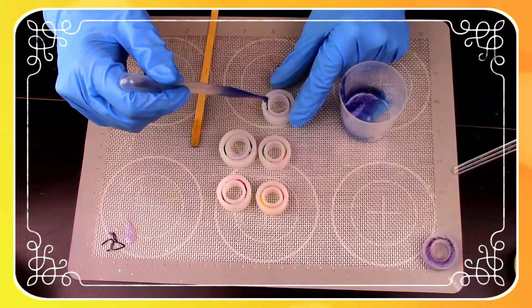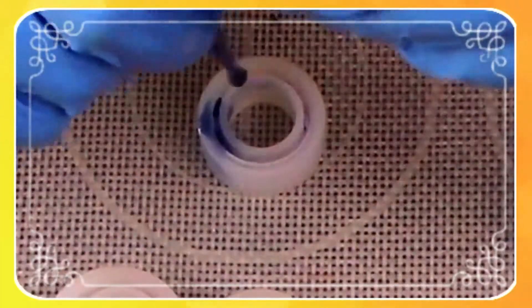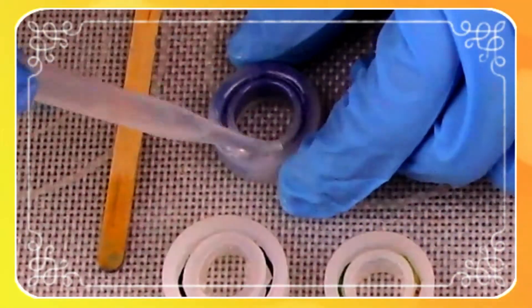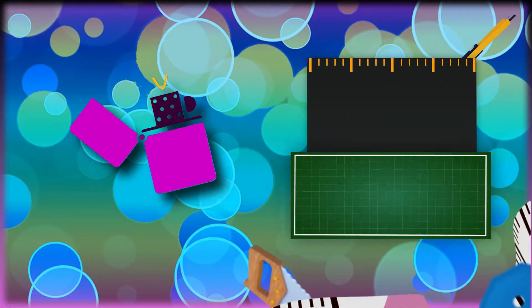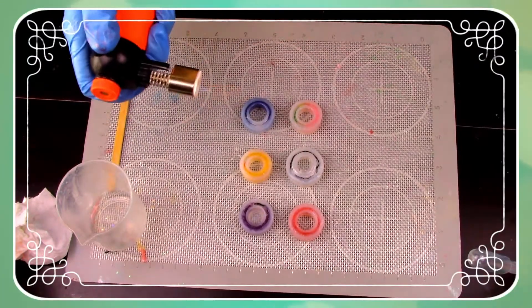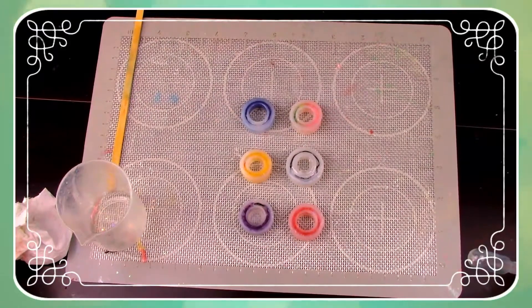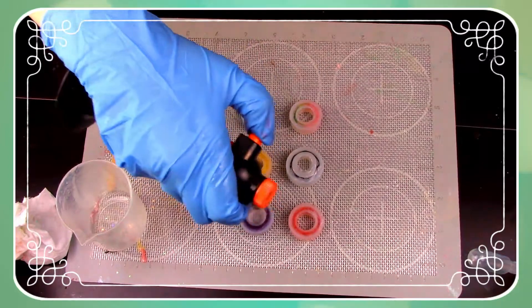Now simply just repeat the process with your other molds. We made it to the de-bubbling phase! Just lightly de-bubble these and then let them set for 72 hours and we can finally see how these turn out.